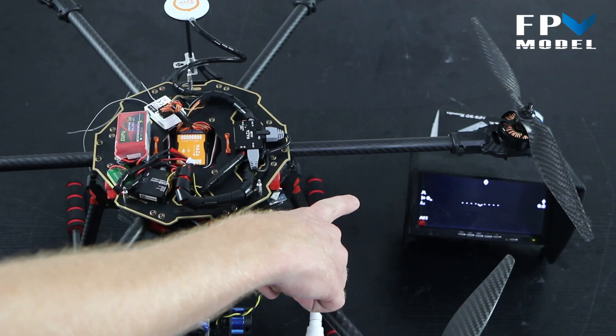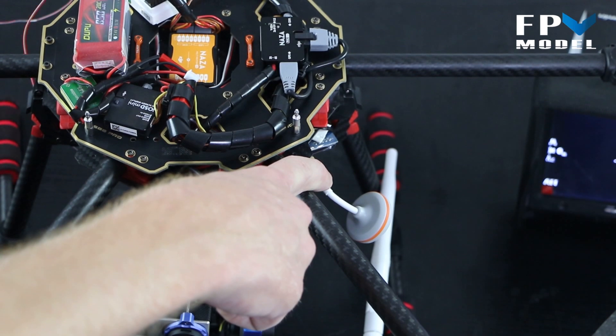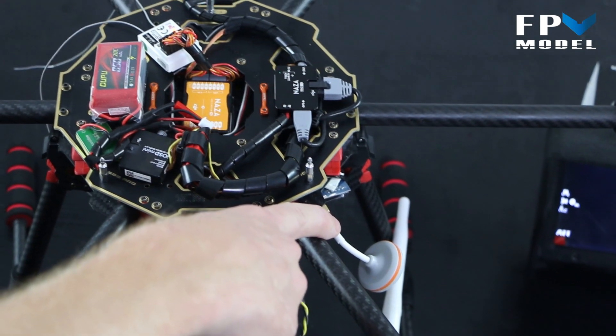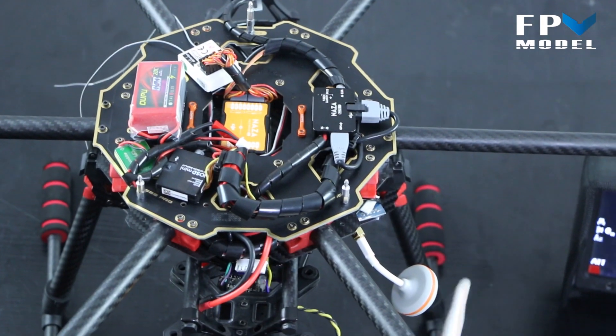We have a 600-milliwatt TS832 video transmitter that also has the cloverleaf antenna connected to it that you see here. Now since this is RTF, one thing I would like to mention is we are going to fully tune it for you.